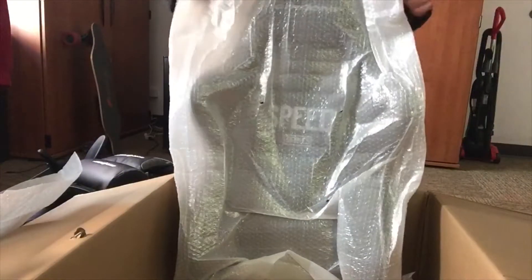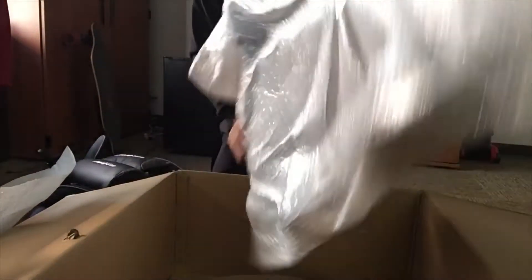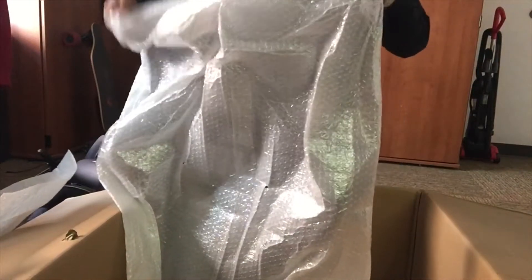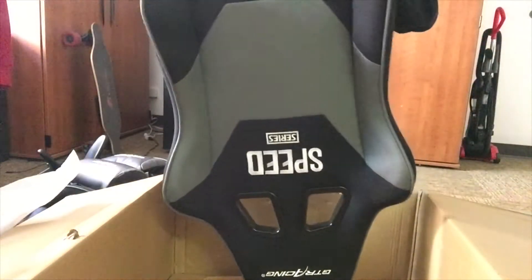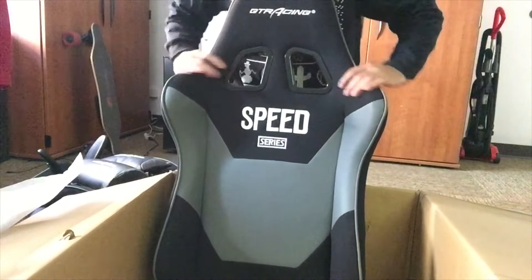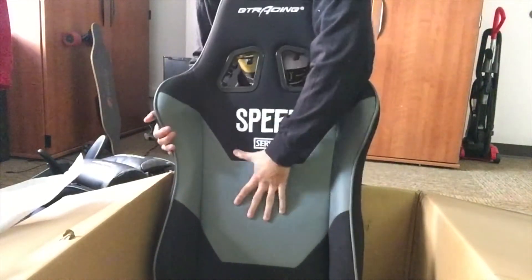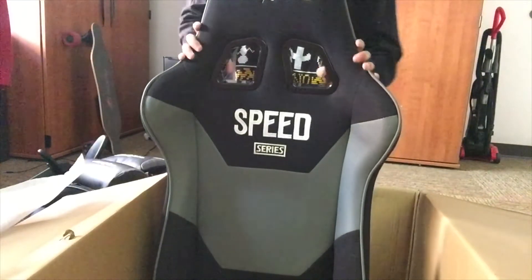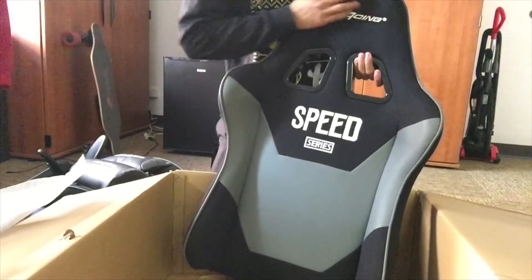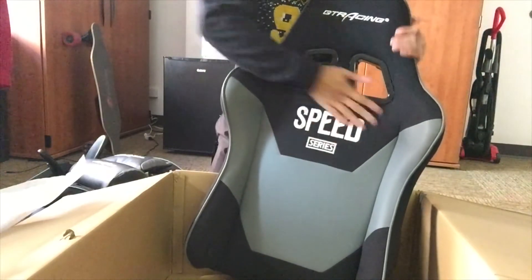Then the actual back of the chair. There we go with the back of the chair — look at that. That is amazing. Absolutely amazing. Feels good, feels very good. It supports the back pretty well. It just feels good. There's a leather part right here, and this part right here feels like it really does support the back. Really do like it.